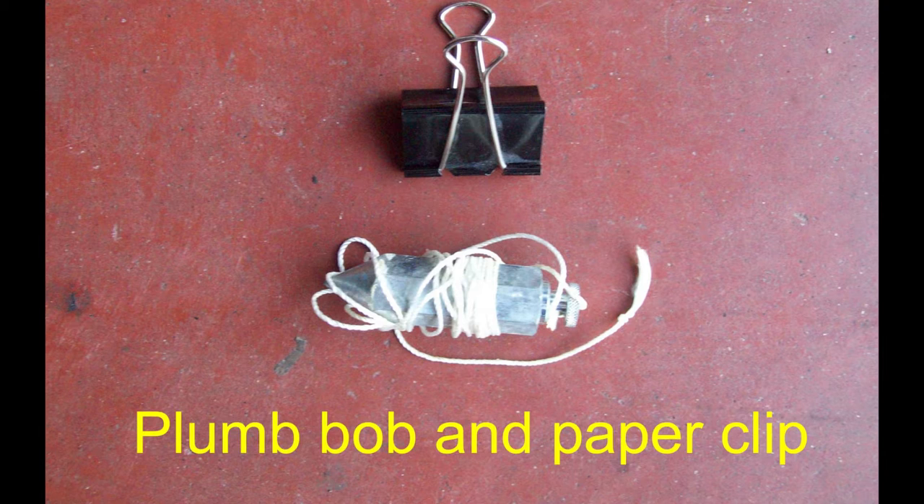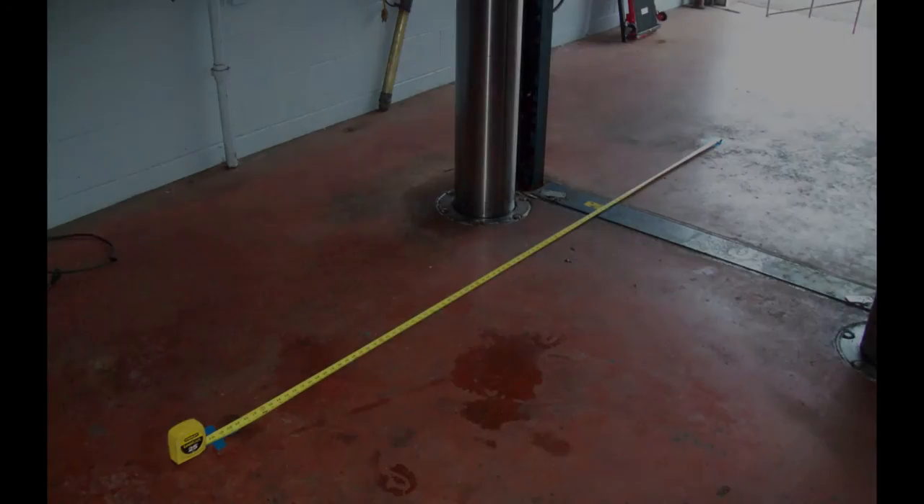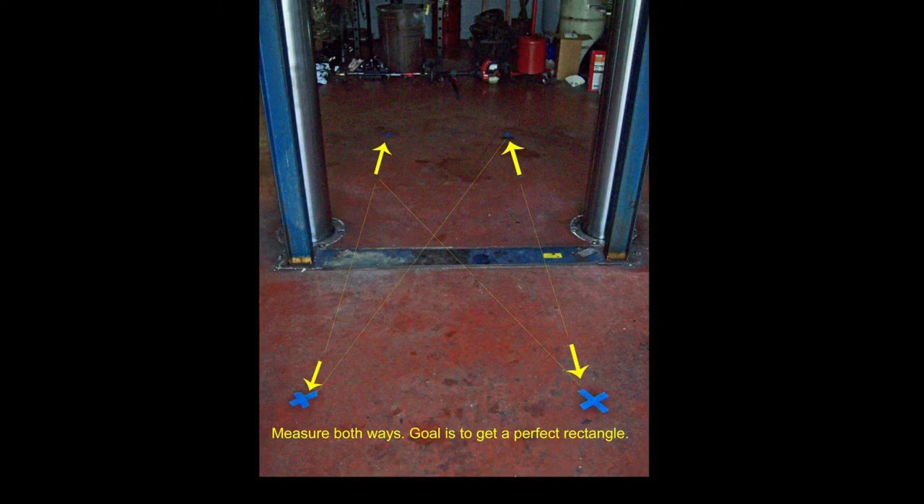First, we'll try the plumb bob method to determine whether the front and rear axle are in square with each other. If all four wheels are the same distance from each other, you will have a perfect rectangle. I don't recommend using the plumb bob method on a lift because a lift can move around. I hung the plumb bob over the axle tubes, both front and rear, at the very outside edge of the tubes, and made a mark on tape on my floor. So you'll have four reference points when you're done. Measure front to rear on the left and right sides - those measurements should be the same - then measure across. If your measurements are the same, then you have a perfect rectangle.